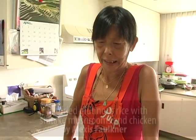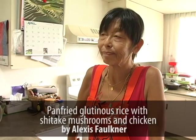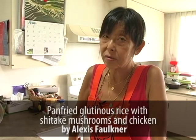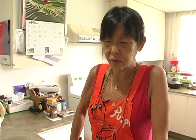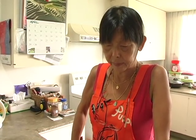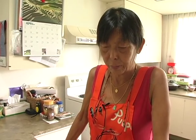My name is Alexis and I am going to demonstrate a dish called glutinous rice fried with chicken and mushrooms in a mixture of soy sauce and sesame oil. It's a very simple recipe — it only takes 15 to 20 minutes to cook, although you do have to pre-soak the rice the night before.